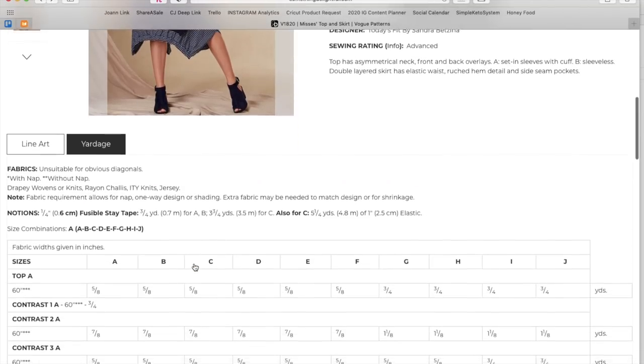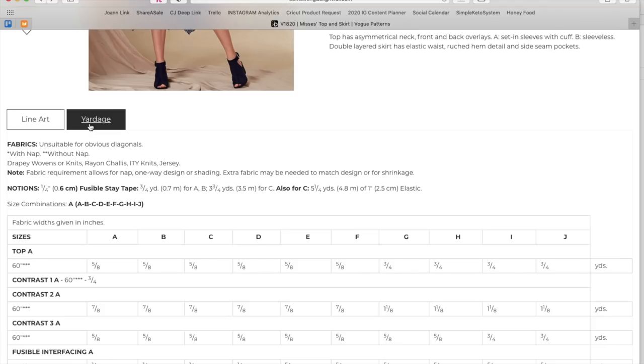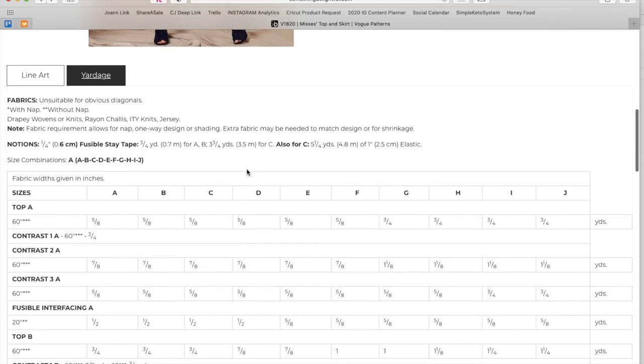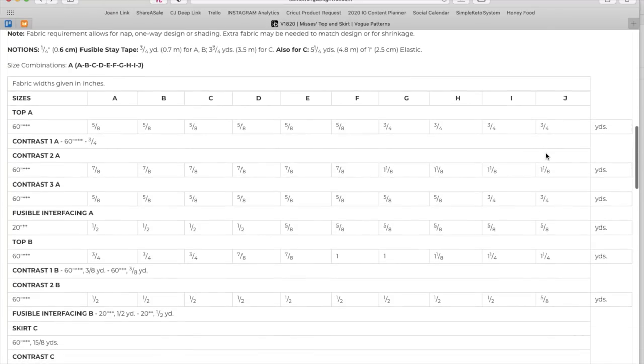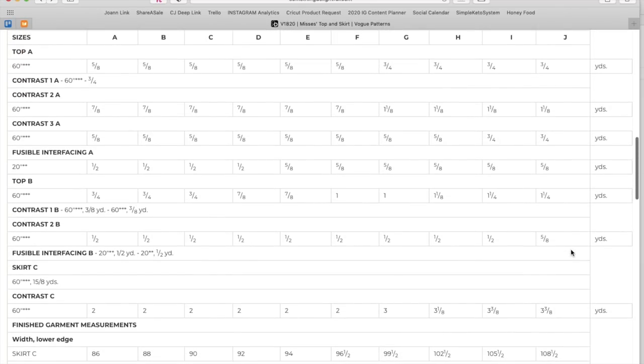There are French darts, which is interesting in a knit, but since it's knit or woven maybe the bodice is supposed to be woven and everything else is knit. Sandra has her own sizing system — an A through J range, which is pretty standard for her. No finished garment measurements provided. Very unique — people will definitely be complimenting you and asking about it.